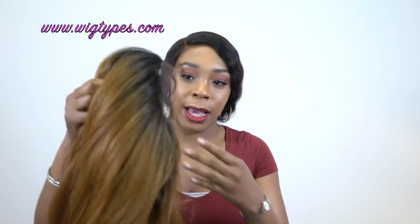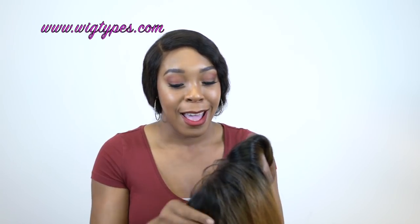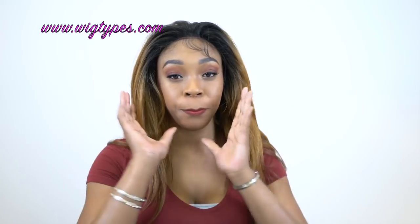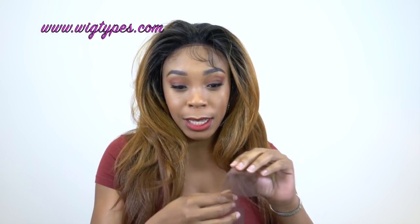So I'm just going to go ahead and cut the lace while it's off my head and then I'll put it on and come back and show you what it looks like. Okay, so this is what it looks like right now. I have not done anything to it — all I did was cut the lace and put it on.